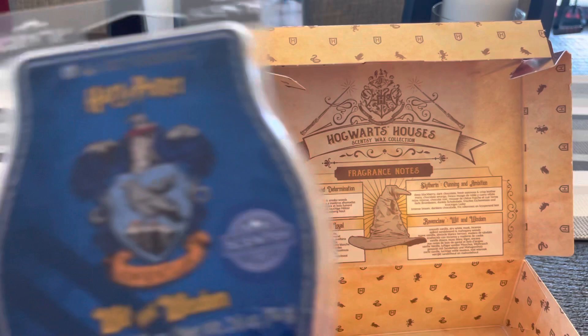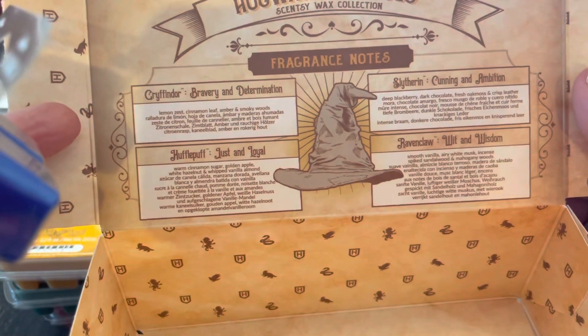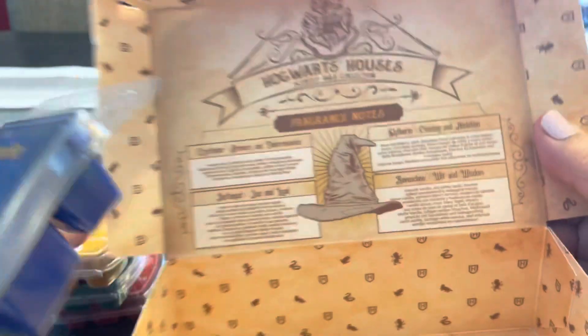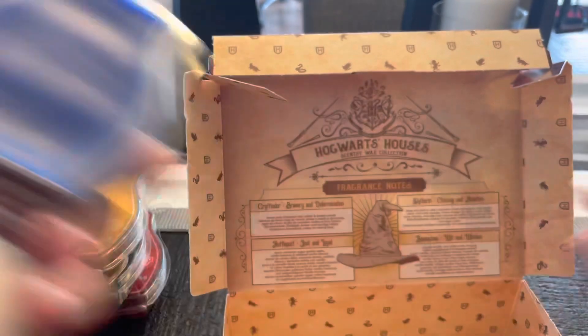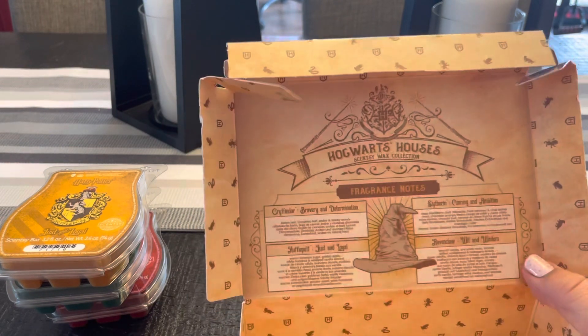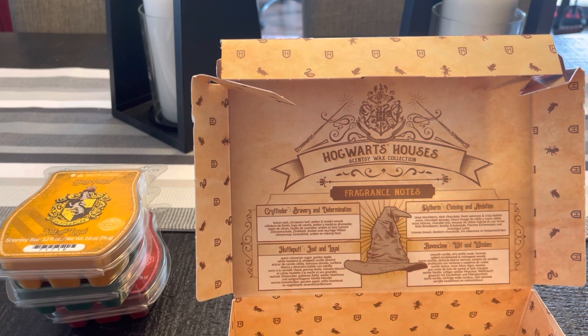Finally, from Ravenclaw, we have Wit and Wisdom. This is Smooth Vanilla, Airy White Musk, Incense Spiked Sandalwood, and Mahogany Woods — so this is going to be kind of warm, sultry, and deep. It is a deep blue color. Oh, that's nice — I am getting sandalwood first, a little bit of musk, not too much vanilla, and mahogany woods not so much. Very warm, deep, sultry — a little bit of musk and sandalwood. I love everything sandalwood, so I do love that one.